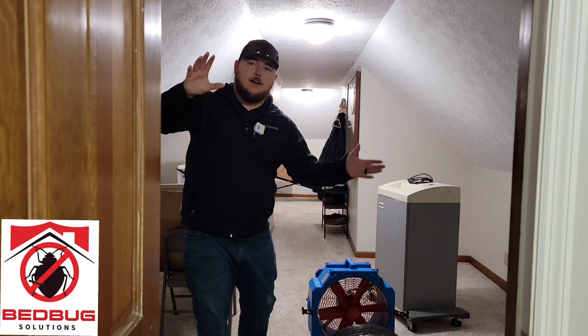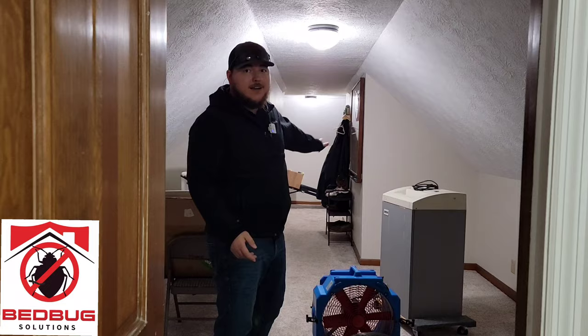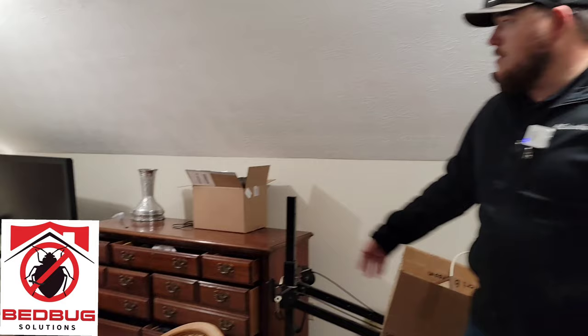Another thing we're going to do to make sure we're not drawing heat down the stairwell is run our return through the home, more so on this side of the house. We're gonna walk through this bedroom and go down into the living room. We get fortunate sometimes where we don't have to raise a mattress because it doesn't have a box spring, or has a type of bed frame where the heat can get underneath, on top, and both sides very well. So this mattress we really didn't have to do anything with — it was already prepared.